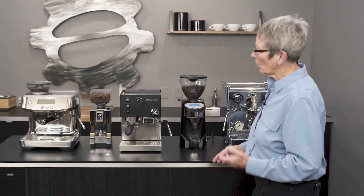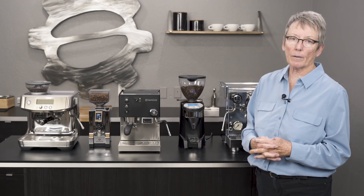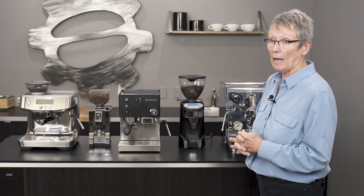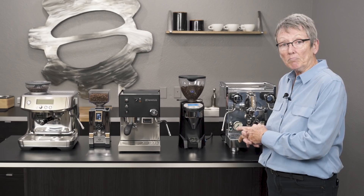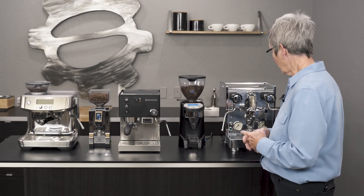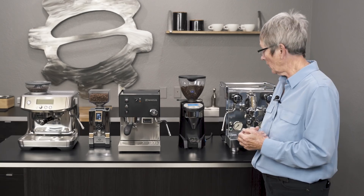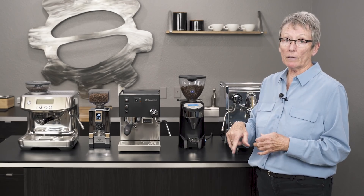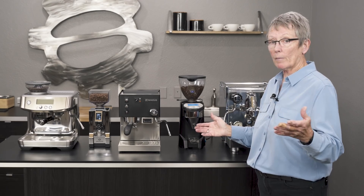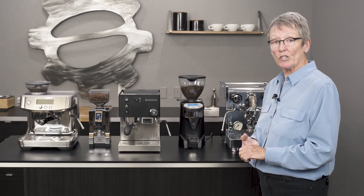So that's Gail's picks for 2019 in semi-automatic machines. Hopefully one of these will work for you, and if not, we have lots of others as well — check them out on our website. Leave comments down below, and if you have any questions, call us or email us. Don't forget to subscribe to our YouTube channel, and happy 2019!